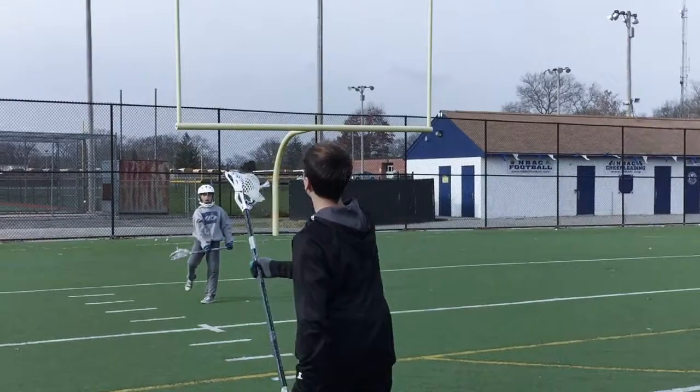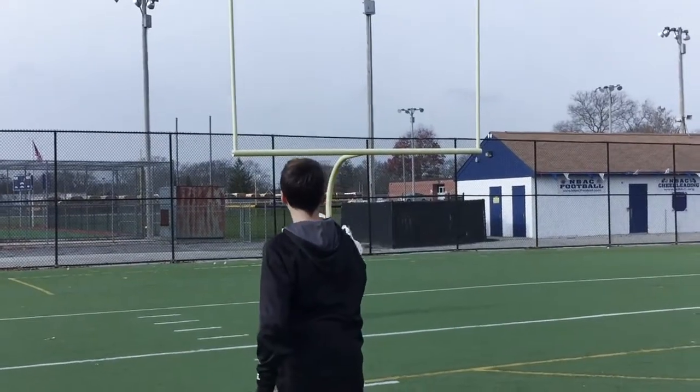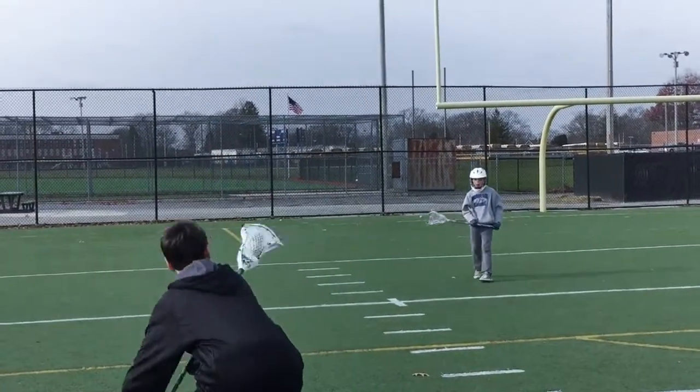We have a mid-high pocket with hard vortex smash from East Coast Dyes, and it's really good for passing. Honestly, it's a great head so far — nothing really negative to say about this. The lock throw technology helps to screw lock onto the shaft really well, so you don't ever have to worry about head rattle.